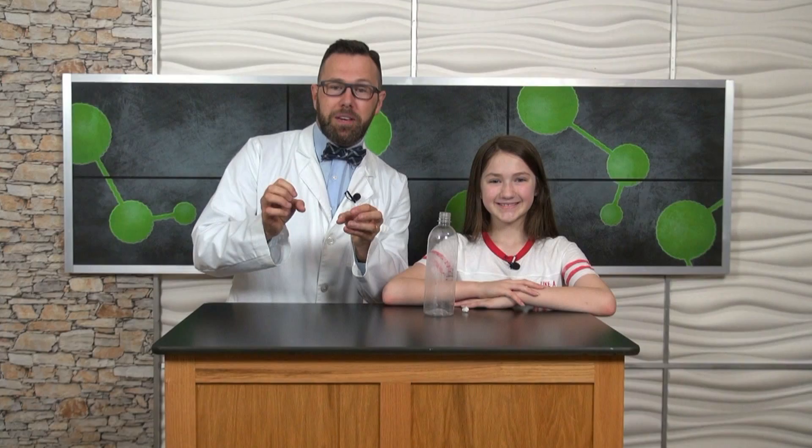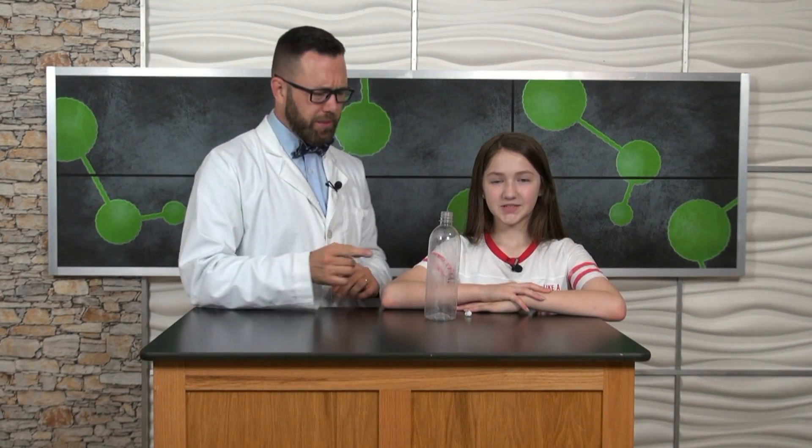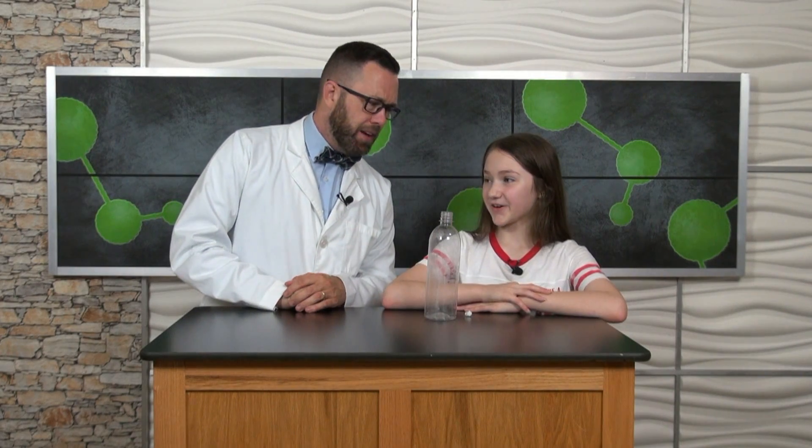My science helper Brenna and I have a science challenge for you. The goal is to get a wadded up piece of paper inside of an empty water bottle. Wait a minute, is our water bottle really empty? No. What's on the inside? Air.